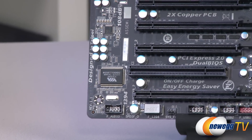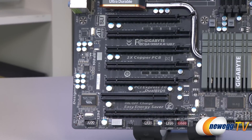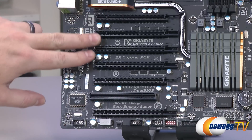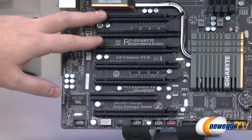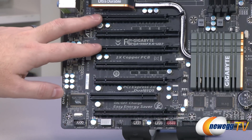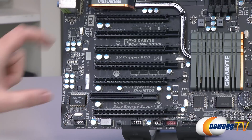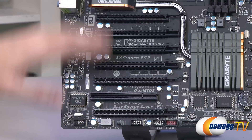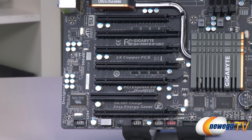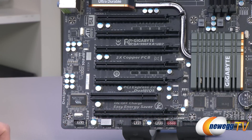Then we have PCI Express, and this is one of the areas where this board really shines — set up for single, two-way, three-way, or four-way Crossfire X or SLI configurations. Note that you'll want two-slot-wide cards to do that. In the maximum four-card configuration, the PCIe slots share bandwidth and will run at X8, X8, X8, X8. For a two-way setup, the recommended slots are both wired for 16X and will default to 16X. There is also one legacy PCI slot. All slots are available for additional add-on cards if you're not maxing out video cards.